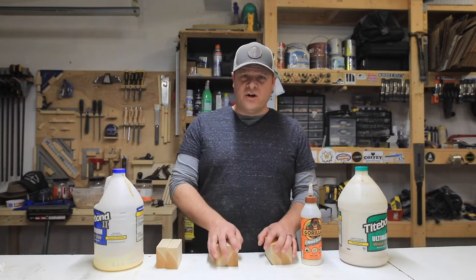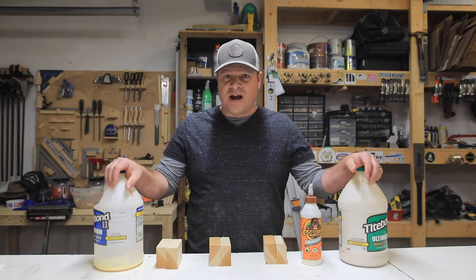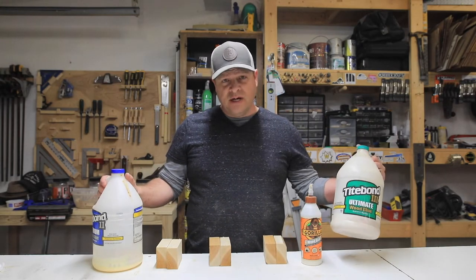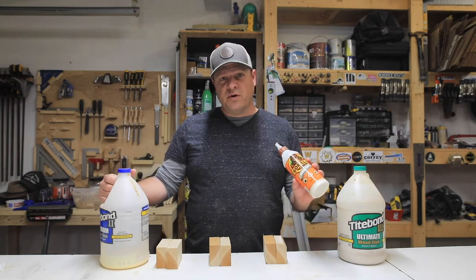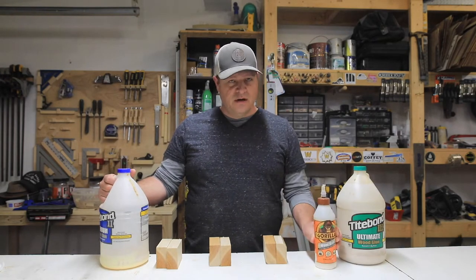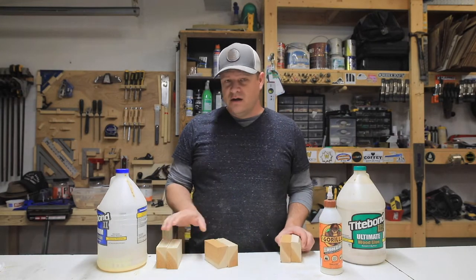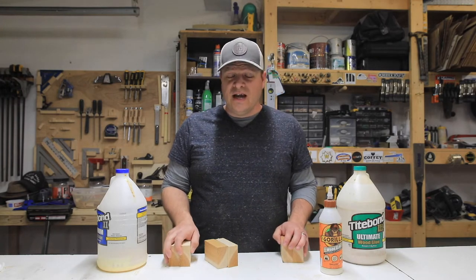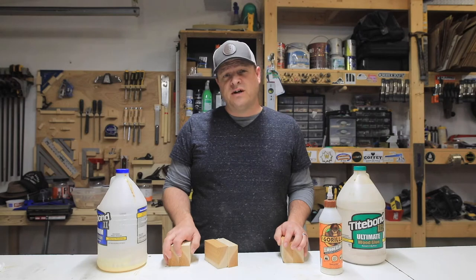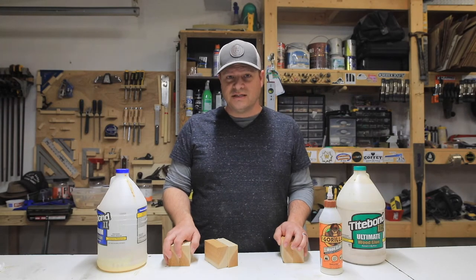Ladies and gentlemen, boys and girls, we are going to settle the age-old debate of which wood glue is better rated for outdoor use. Titebond 3, Titebond 2, and I'm even going to throw in some Gorilla Wood Glue for funsies. I'm going to glue each of these together face-to-face, let them cure overnight, and then after they're good and cured, I'm going to throw them outside for a couple weeks and then we'll test the results. So this is going to be a long-term test.